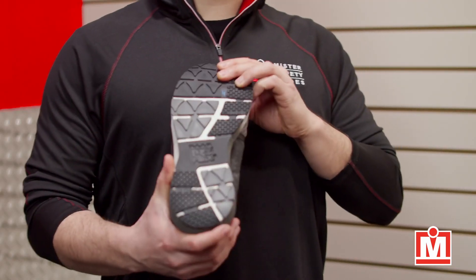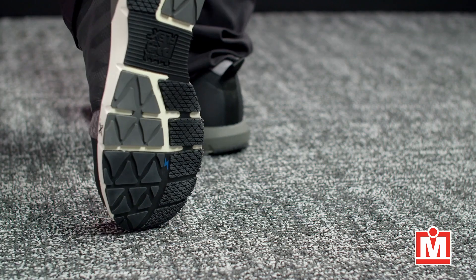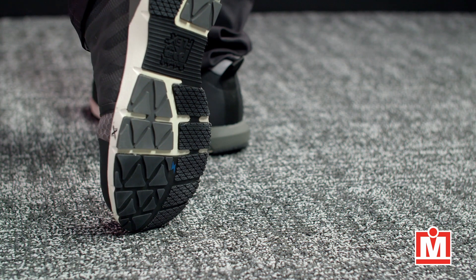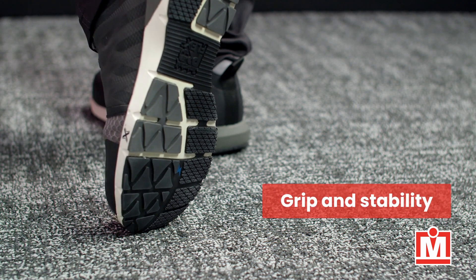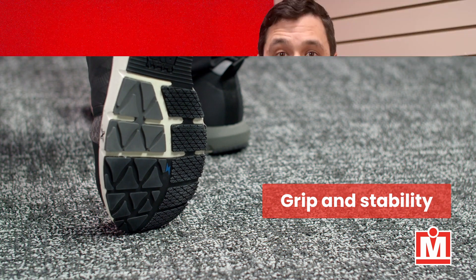Flipping them over, the sole is rubber, designed using Timberland Pro's flex technology, with anatomically positioned flex grooves you see here, which gives you stability and grip.